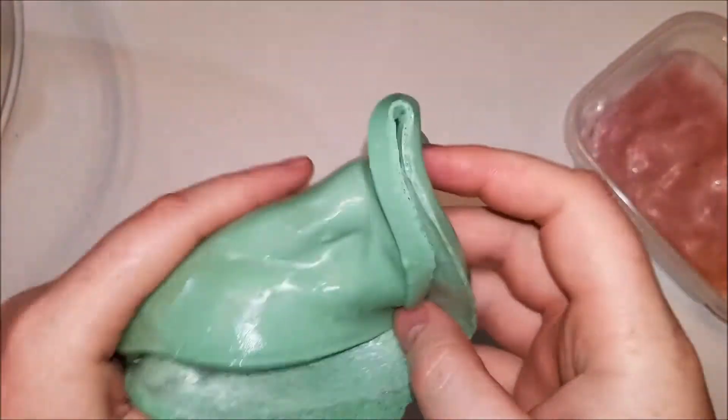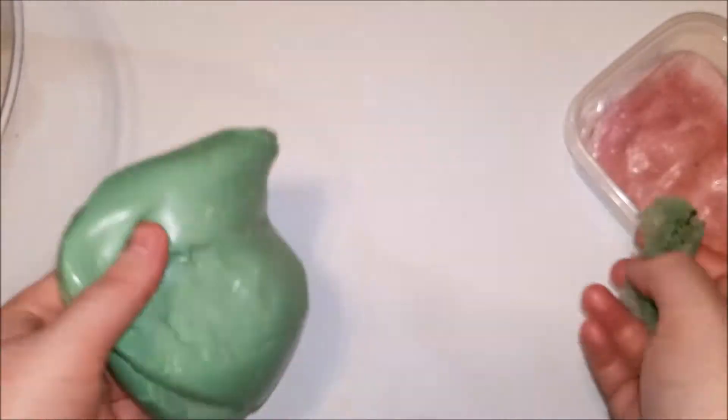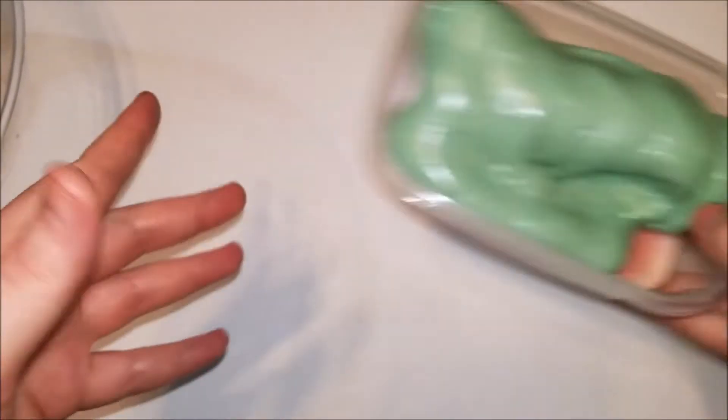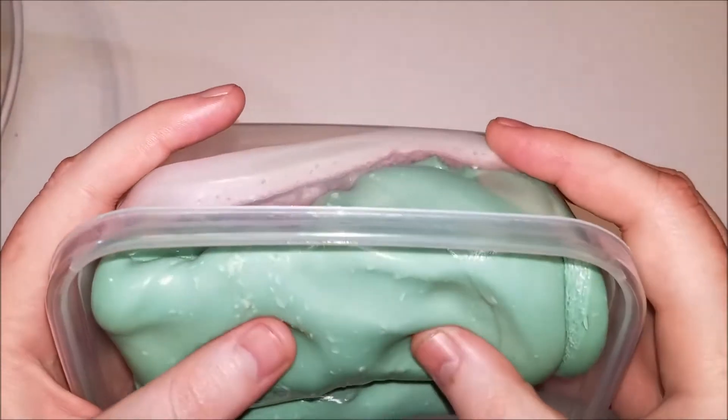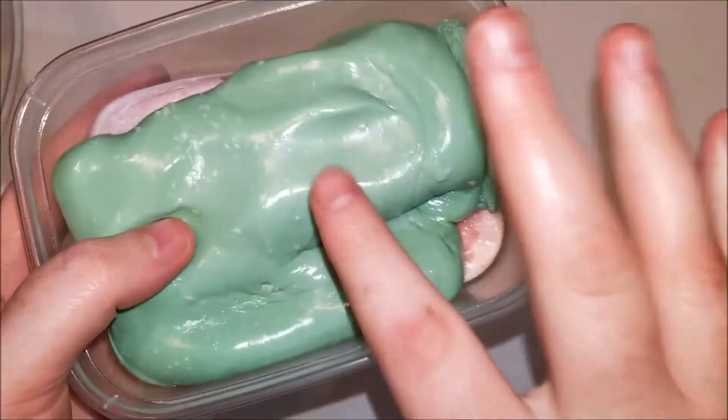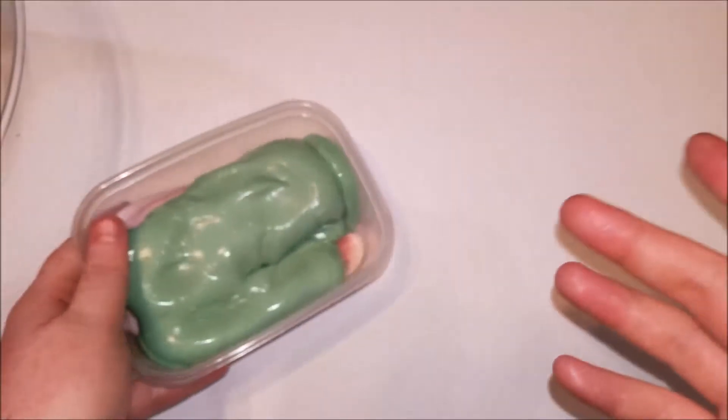I just thought I would show everybody this. I think I'm actually just gonna put these two together, let them sit a little longer, and see if I get something else out of this. This looks gross, but I mean, it is what it is.